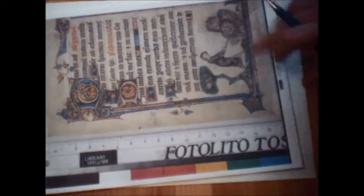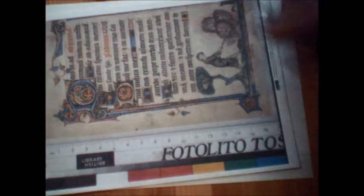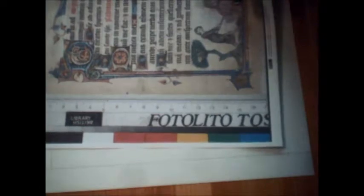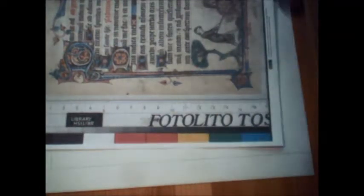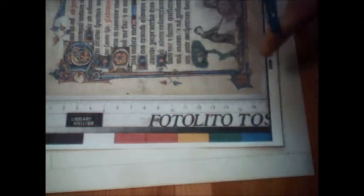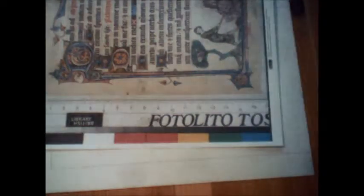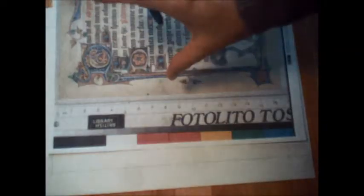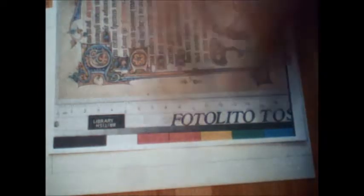This is folio 24V from Yeats Thompson 13, which is the Taymouth Hours. I always like to print off a big copy so I have it handy. I always have my computer open so I can zoom in for details if I need to really look and see what's going on — especially since my printer cut off one side of it. I like having a big printout so I don't have to keep turning to the screen.